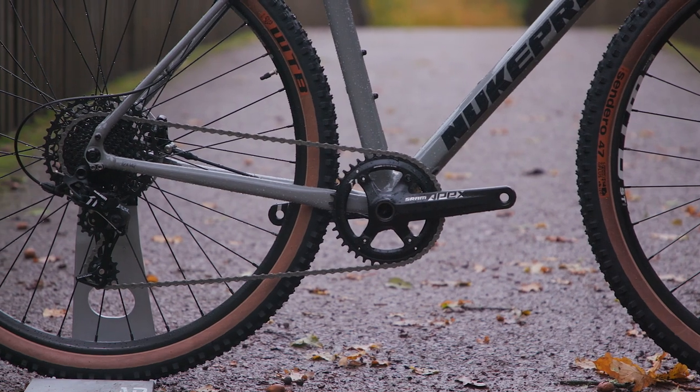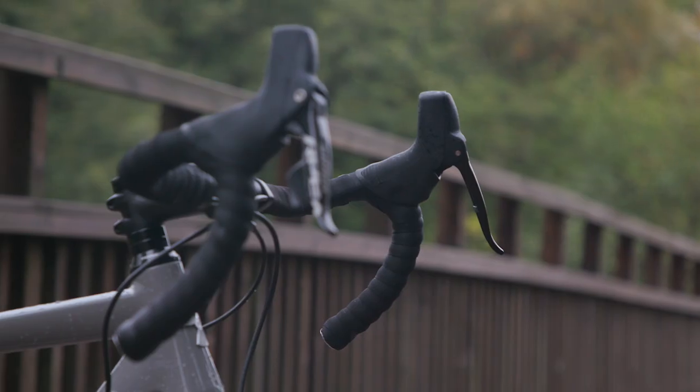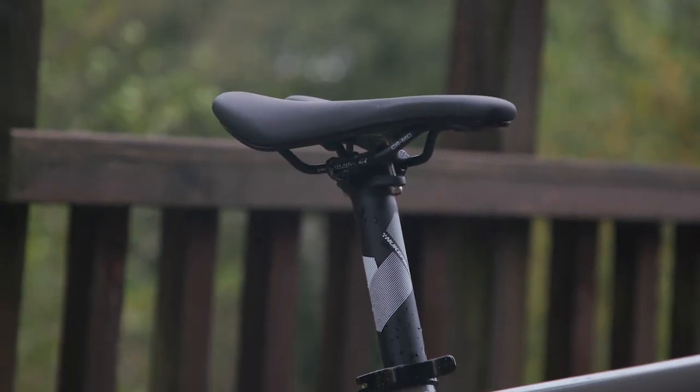Shifting is taken care of by a 1x11 speed SRAM Apex groupset with hydraulic disc brakes. There's a wide handlebar for ultimate control when things get wild, and finishing kit is taken care of by Nukeproof.